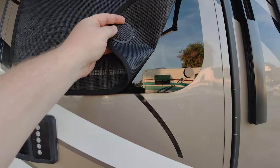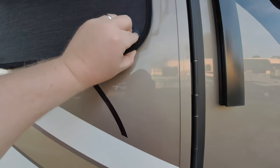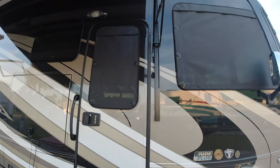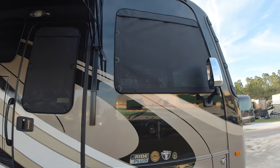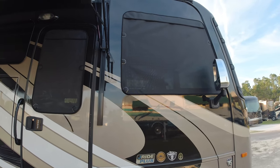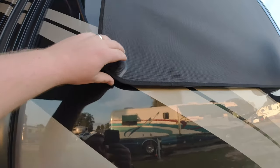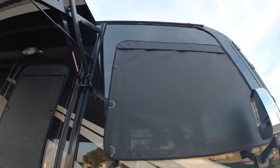The magnets are actually sewn into the extra material, and then you have magnets placed on the exterior windows on your side windows. These are really easy to fold up and put away. If you're a military member, they do a complimentary carry bag for military veterans, and also an extra stick to make it a little bit easier with the front windshield.